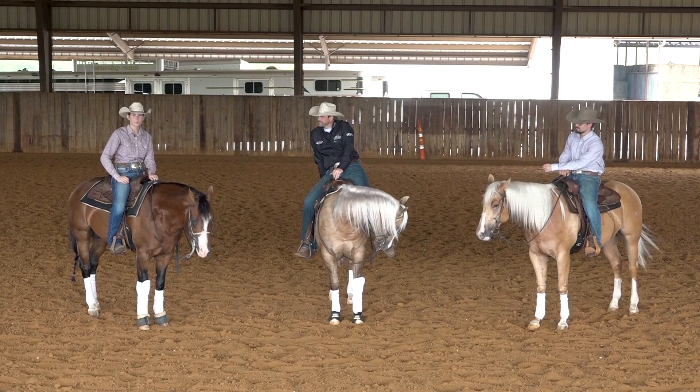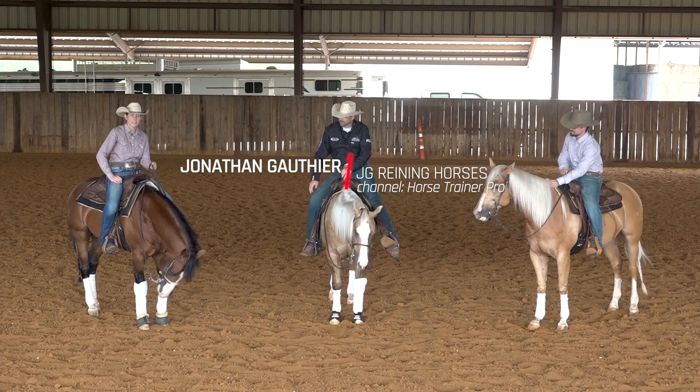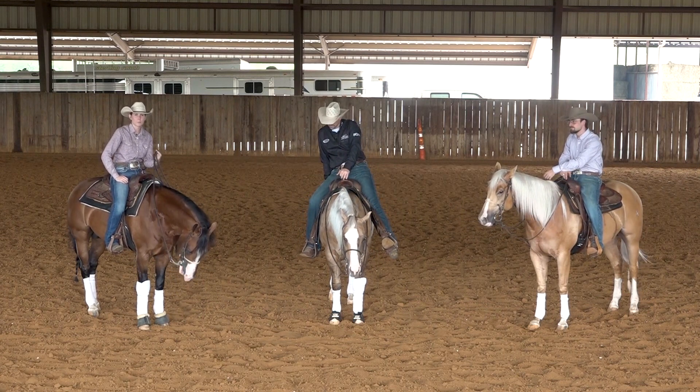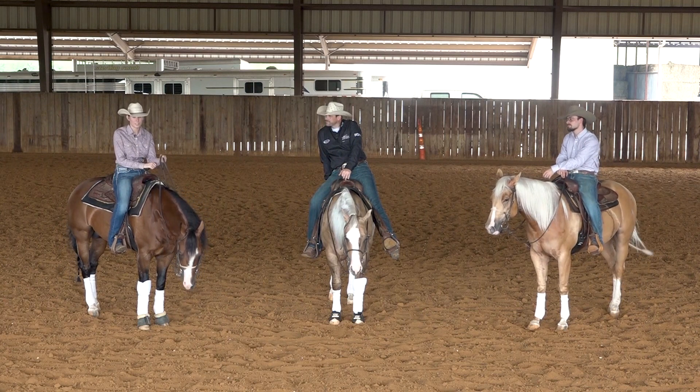Hey guys, I'm here in Pilot Point, Texas with Jonathan Gauthier of JG Reining Horses. Jonathan is an NRHA professional and a phenomenal horseman who's been very successful not only in the reining pen, but buying and selling some of the best horses in the industry.